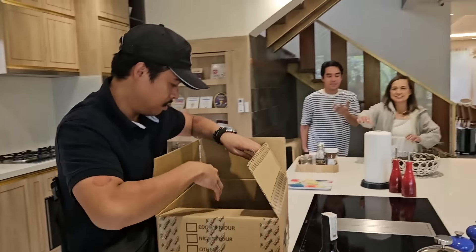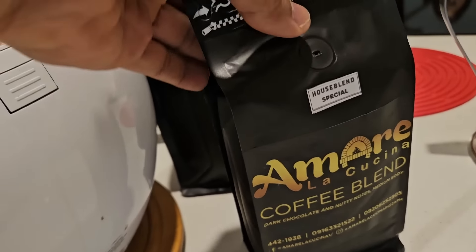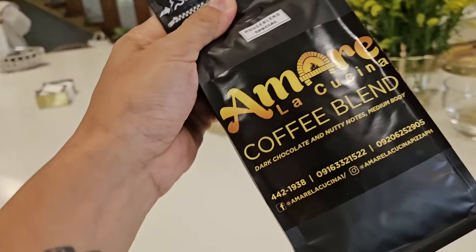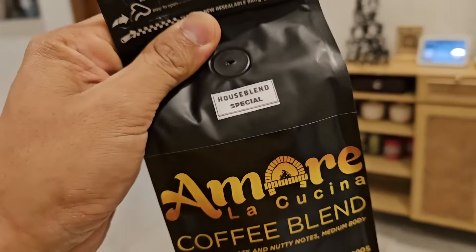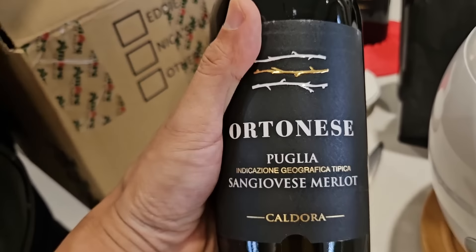Guys, the owners of Amare La Cucina have brought us stuff. Oh my gosh. I actually ran out this morning — perfect. Guys, you must get their coffee — so good. And wine. It's so good.